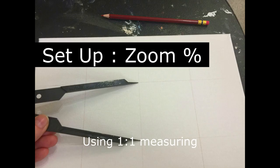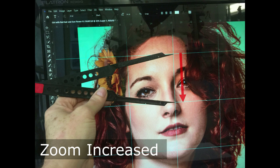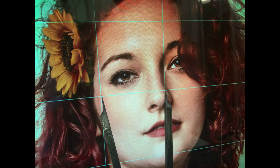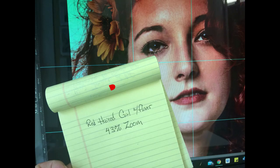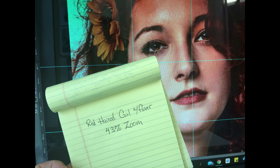Now let's set the zoom percentage so our grid lines match what we see on the computer screen. Right now the zoom is too small — the grid lines do not match when we check with the proportion tool. Increase the zoom until your grid lines match what you've measured from your actual canvas. Check both vertical and horizontal lines. Once your zoom is perfect, jot down that zoom percentage and keep it near your computer. It's very important that the grid lines on your canvas match the grid lines on your computer screen because we will be doing one-to-one measuring.